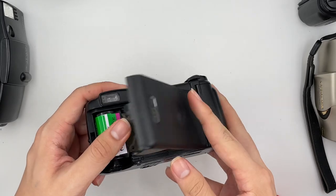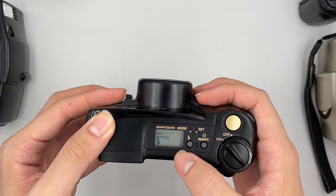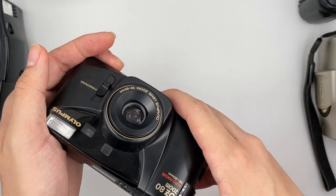Put it there and close the cap. Make sure that it shows number one — when it shows number one, then you're ready to go.